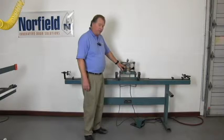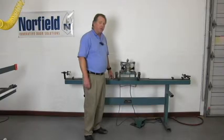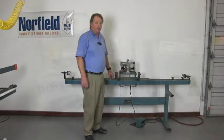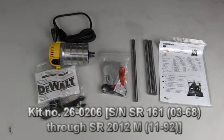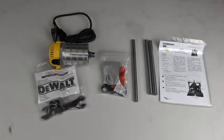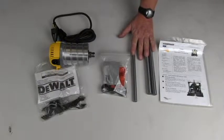The Black & Decker 3315 routers and the DeWalt 610s were discontinued in 2003. The current production item is the DeWalt DW616s. This upgrade kit is for serial numbers SR2102 and below. If the serial number is 2103 or higher, the kit is virtually the same but it does not contain the three slide rods.